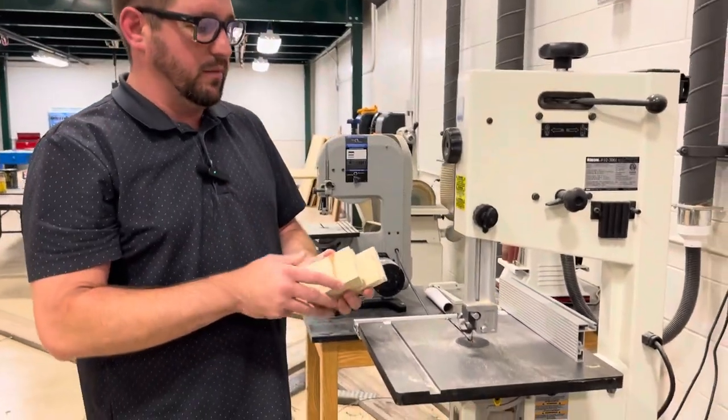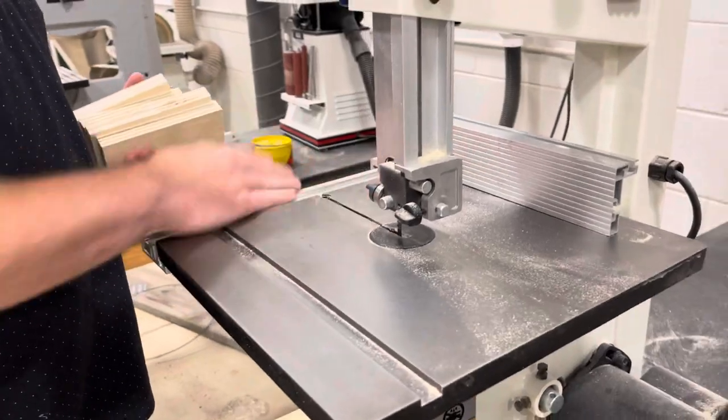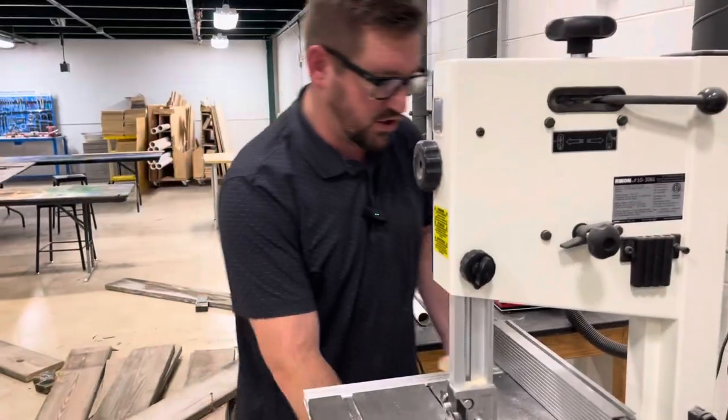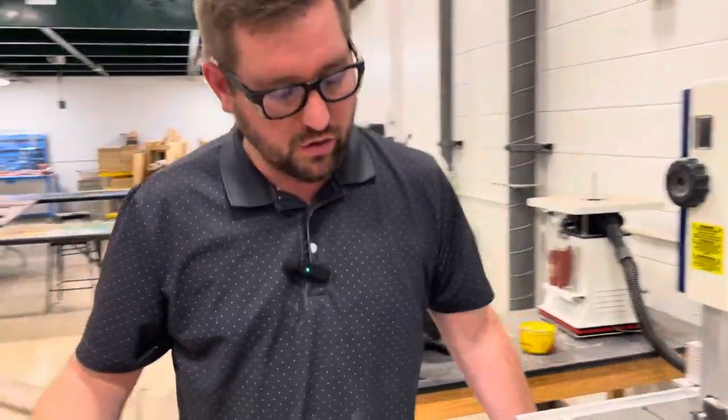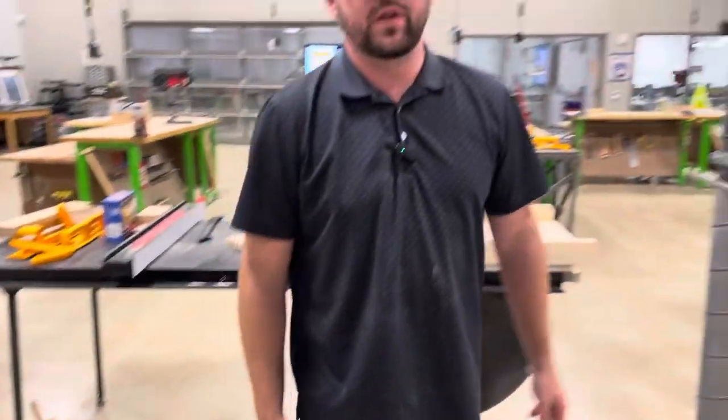If you have any questions, make sure you come ask Mr. Singer and myself. You also want to make sure that we clean off our table and our area when we're all done. Scrap wood like this can go into any of the scrap wood bins — Mr. Singer and I have a bunch of them around the shop. Let me know if you have any questions.